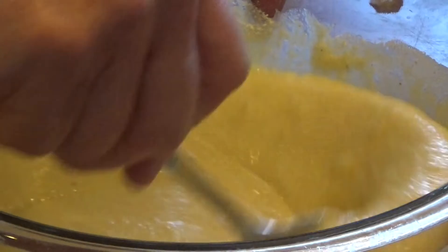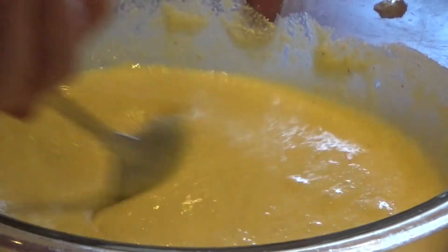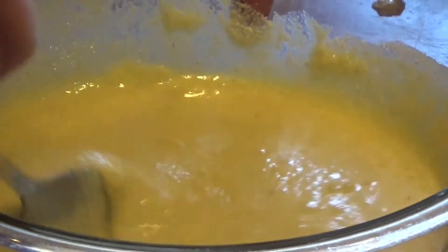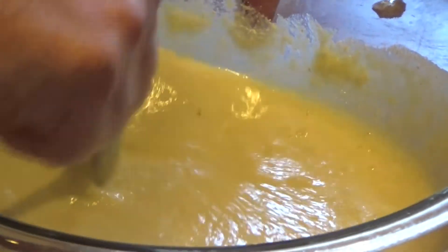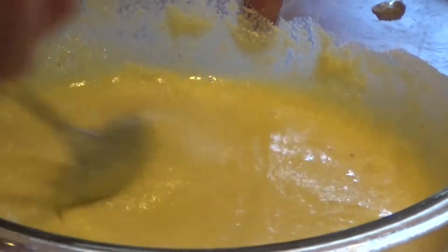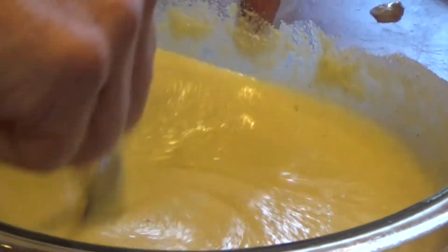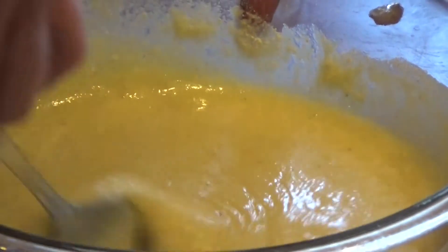Mix until the batter is smooth. Now the reason that I use half white cornmeal mix and half yellow cornmeal mix is that my family thinks the white cornmeal mix is a little too salty. The problem is, I think the yellow cornbread is too sweet. So we use a mixture of half and half.